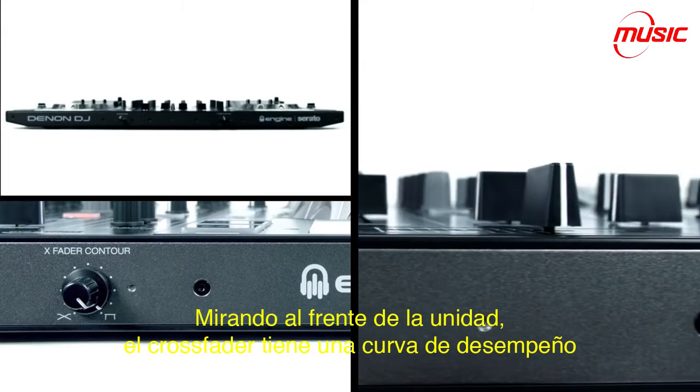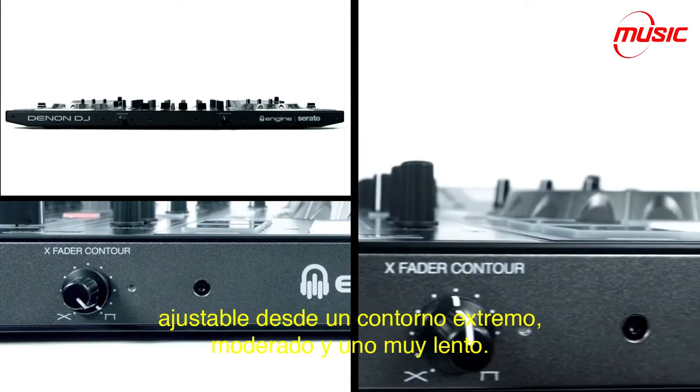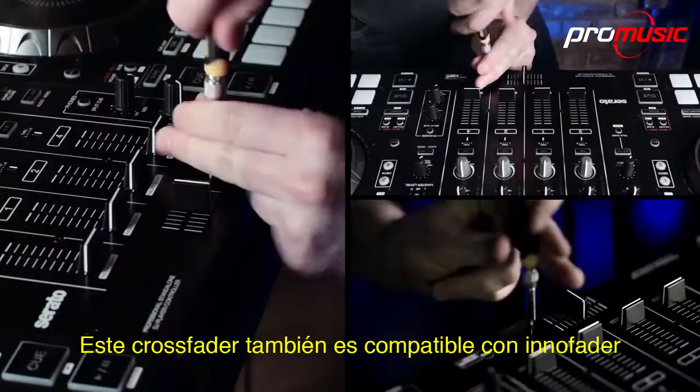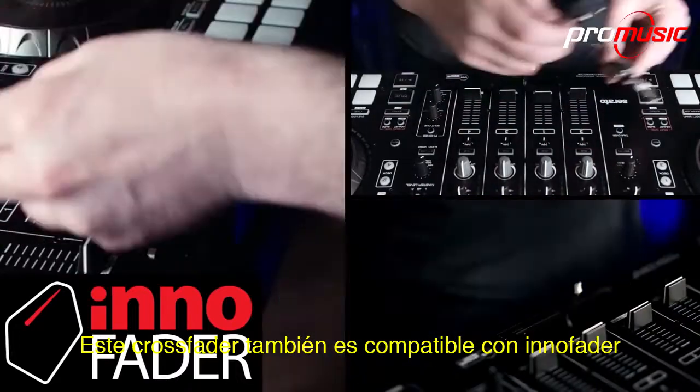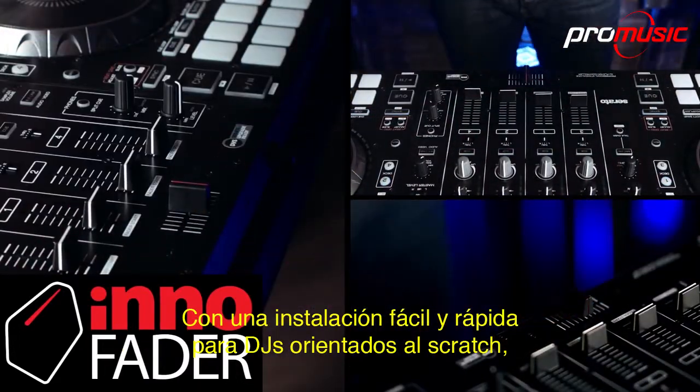Looking at the front of the unit, the crossfader has an adjustable performance curve from an extreme, moderate, to very slow contour. This crossfader housing is also mini-innofader compatible, with easy and quick installation for scratch-oriented DJs.